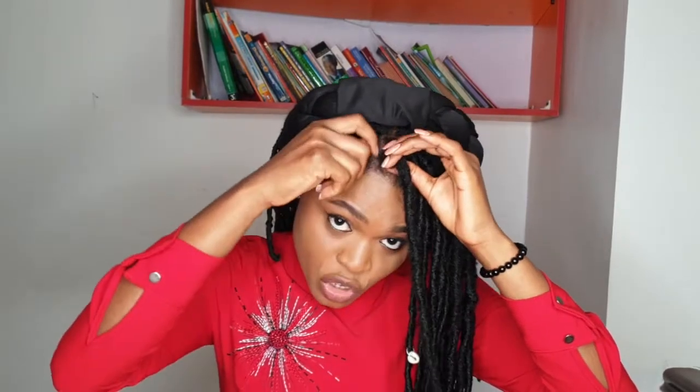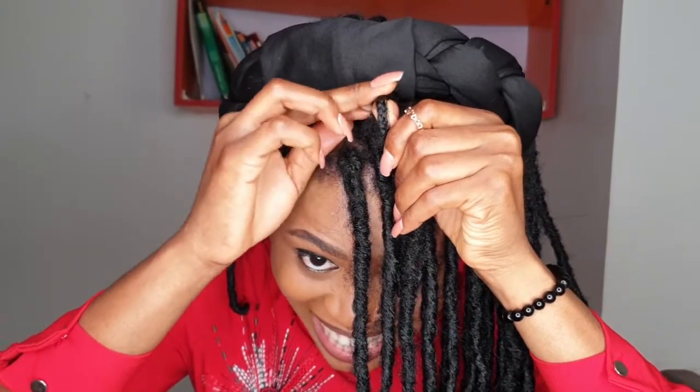The way my locks was done is with feeding crochets — crochets were used. My hair was first done the normal way they do crochets, and then the rest of my hair was dragged in. My hair is all the way inside the crochet locks. This crochet is more like protecting my hair for low manipulation, so if you want low manipulation I would advise you to get this kind of hairstyle.